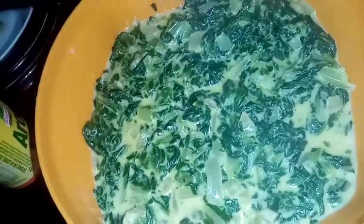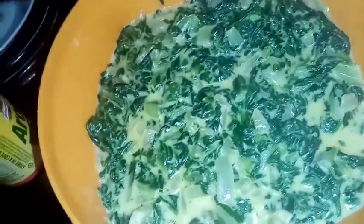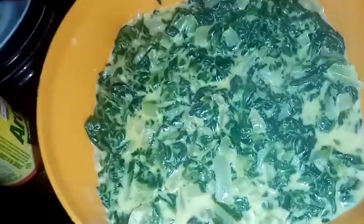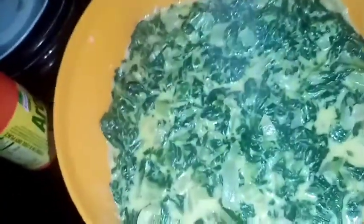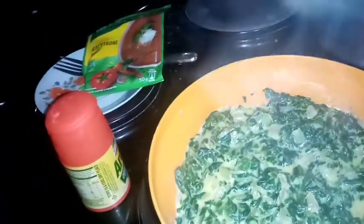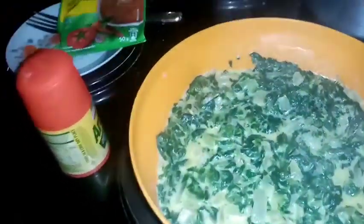I didn't have flour, so I listened to the voice note again and I'm like, damn, I don't have flour. So a girl's gonna make a plan — I used my star soup. It's a soup so it's actually going to thicken the whole thing. I added a little bit of milk, mixed it together, and voilà — it tastes amazing.